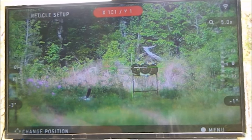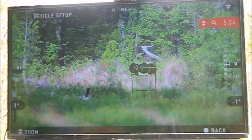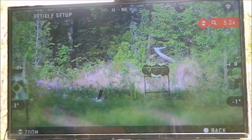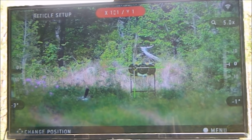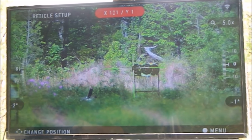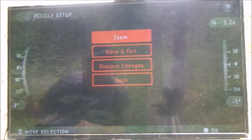Now I'm going to hit enter again like we did before, but I'm going to hit Zoom. This allows you to actually zoom in and make changes. If you hit enter again, it brings you back to being able to make changes. Hit enter one more time and it brings you back to this screen.